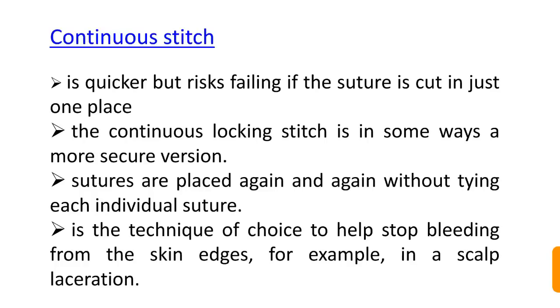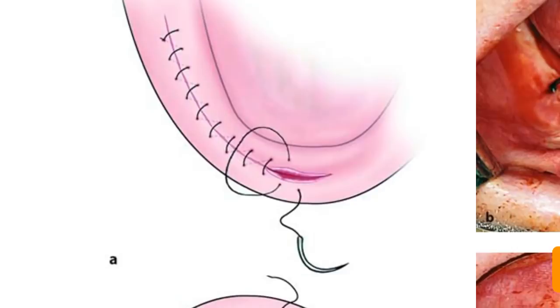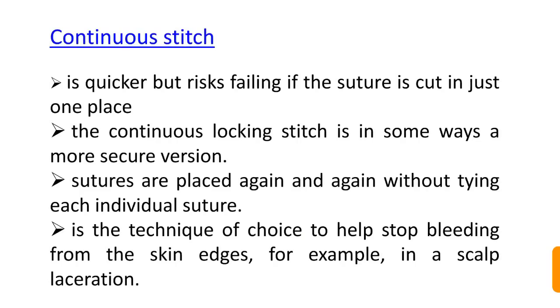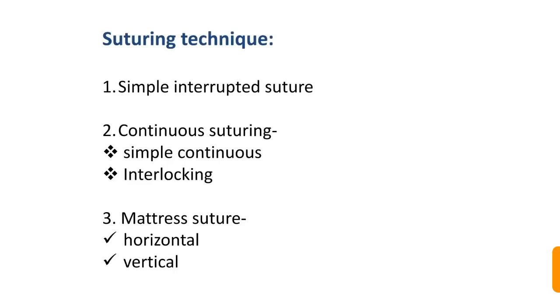The continuous suture is quicker, but risks failing if the suture thread is cut in just one place, potentially requiring re-suturing. It is the technique of choice to help stop bleeding from skin edges, for example in a scalp laceration. Continuous stitches are of two types: simple continuous and interlocking.